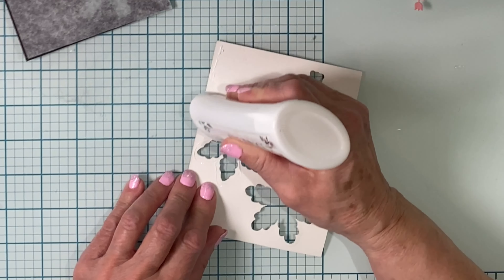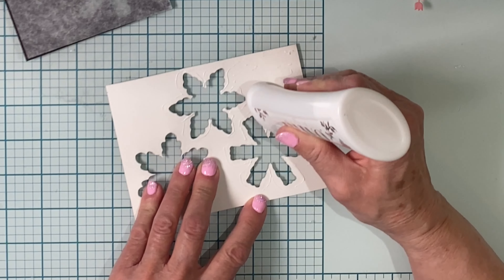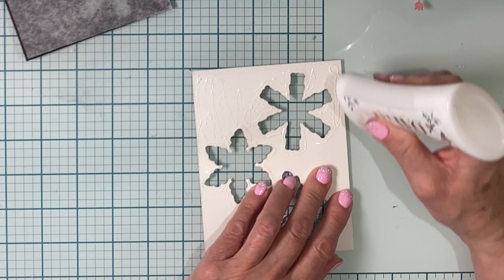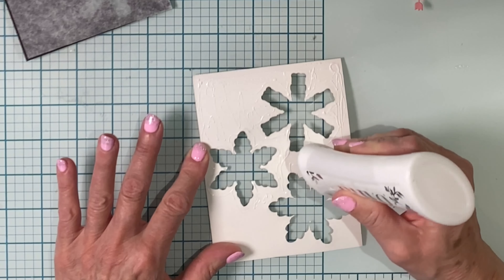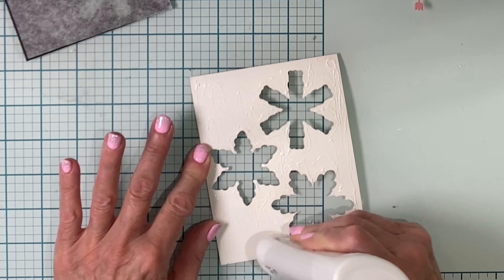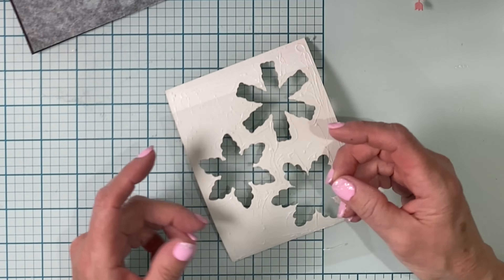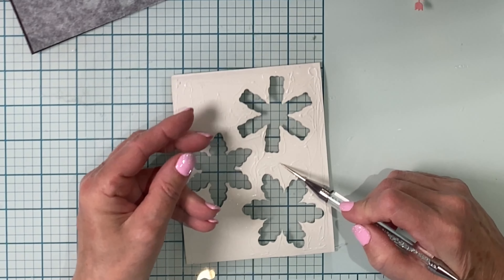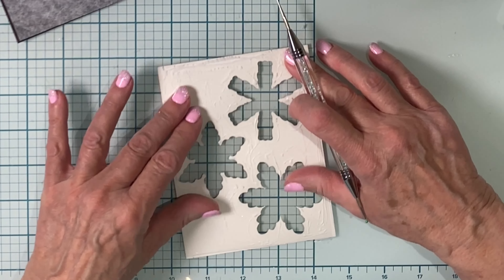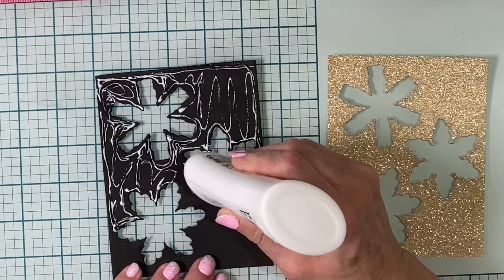Now I'm ready to start putting this shaker together. Liquid adhesive is placed on the back of the gold glitter cardstock panel, making sure it is applied around the shape of each of the snowflakes. I'm leaving a little bit of room around that die cut edge so it will not ooze out onto the acetate. The acetate panel is then laid on top. I don't want the adhesive to spread too much, so I don't rub the panel — I just lay my hand on top so there's good contact between the acetate and the back of the panel.